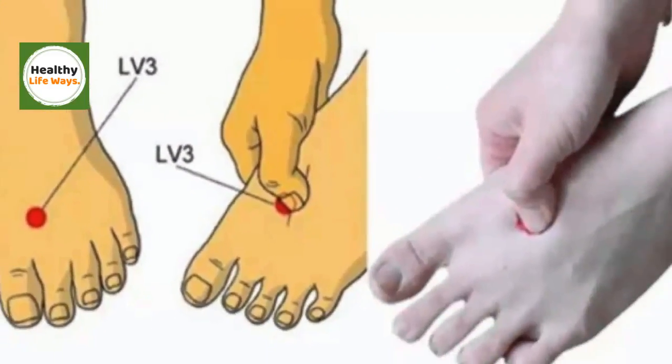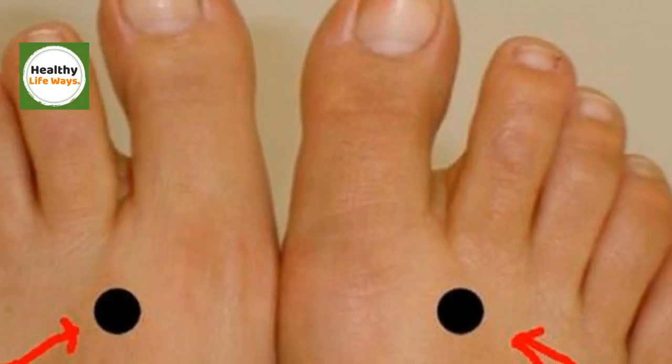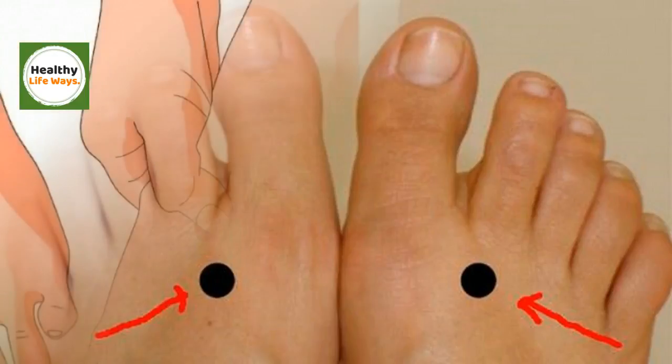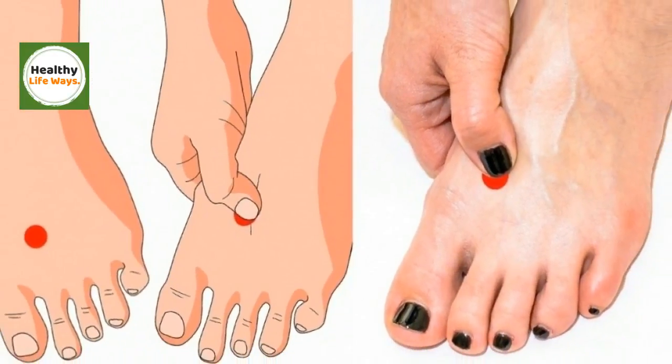To enjoy all the benefits of this point, you must stimulate it in the following way. Slide your finger across the space between the big toe and the second finger. Taichung is located in the depression that is before you can touch the bone with your fingers.